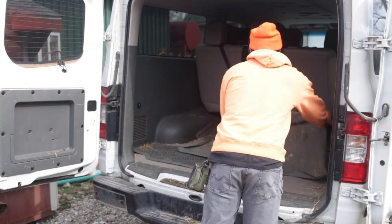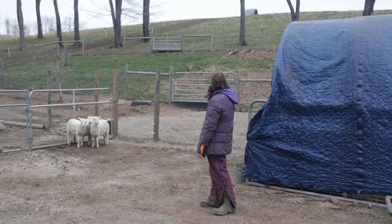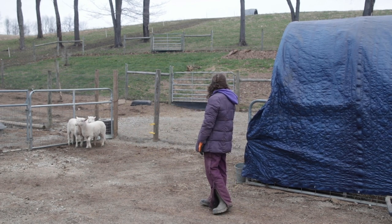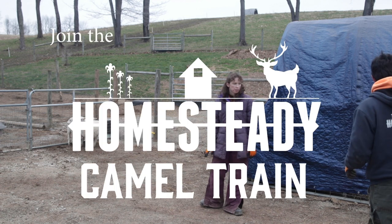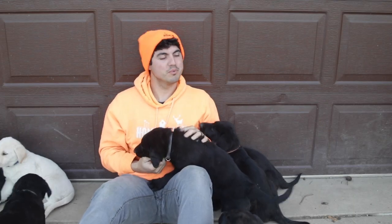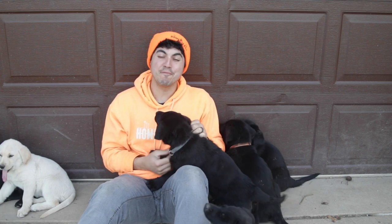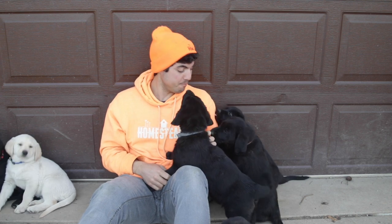All right, let's close the gate and get back to the house. We're going to be milking a camel in a second, but first it's time for the Homesteady Camel Train Shout Out — Puppy Edition.